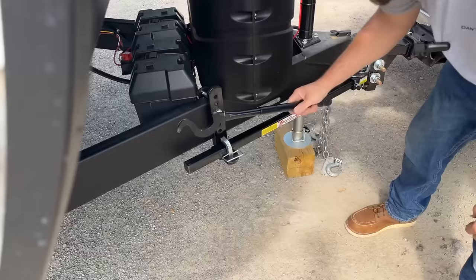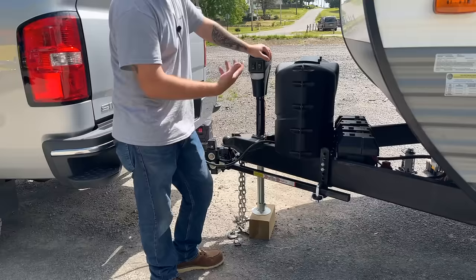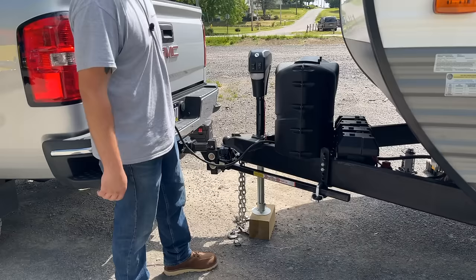Now we put this side up on there just like the other side, using our pry bar to get everything where it needs to be, then lock it down. You've got to wrestle with it a bit, but it lets you know everything is where it needs to be. Now that we have the bars connected and everything put together, we'll lower the jack and put the weight back on the truck and take those measurements again.